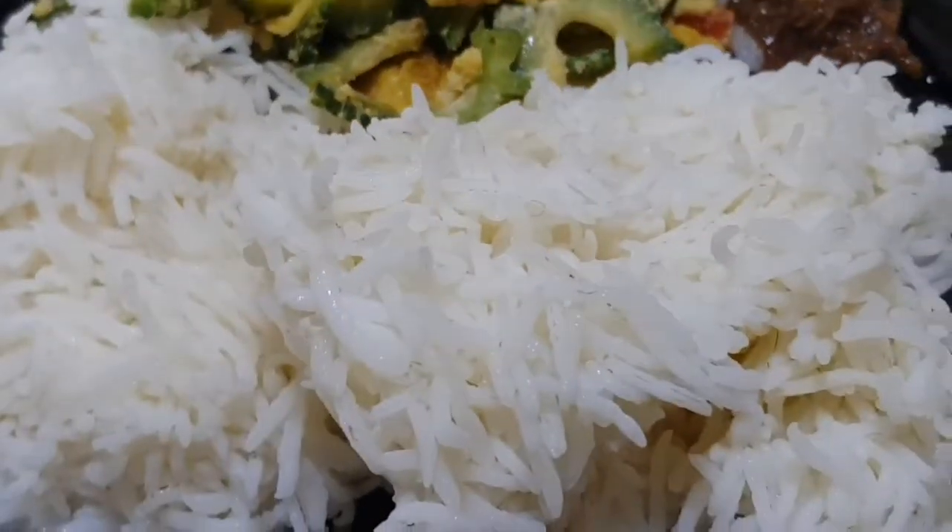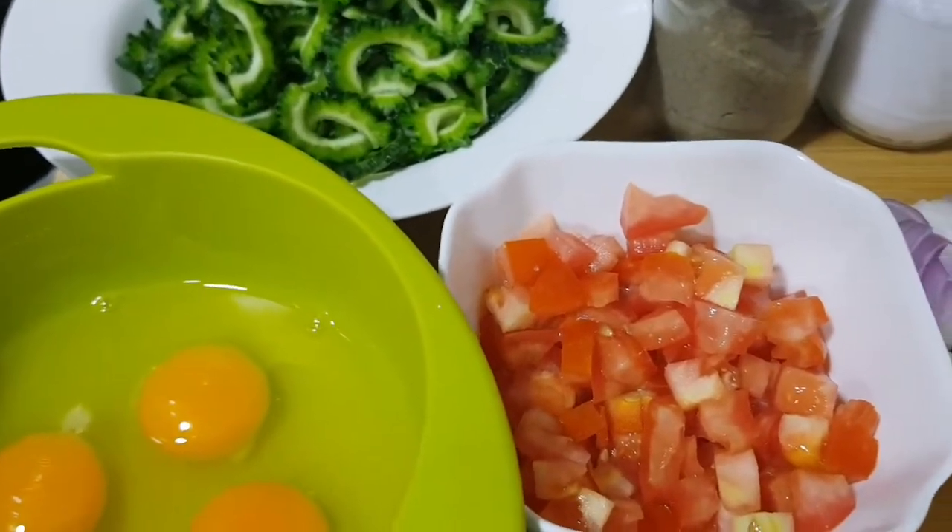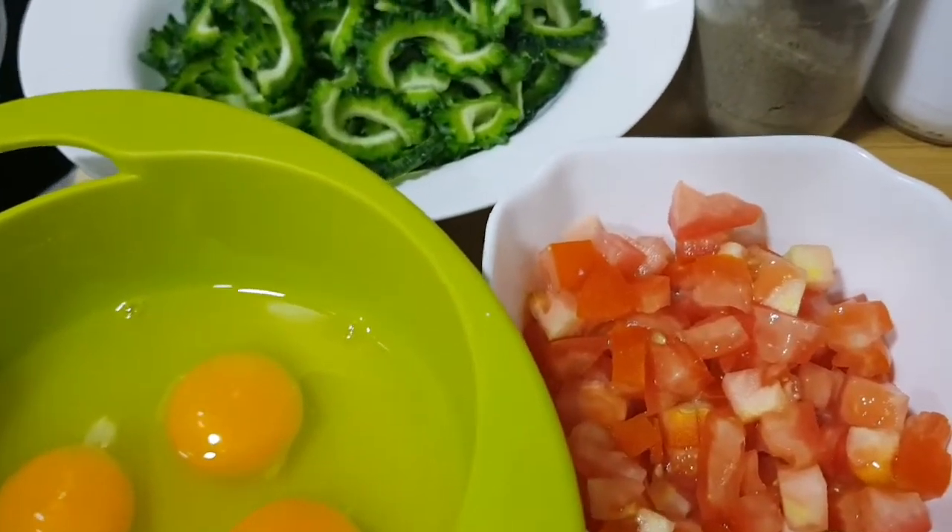Who likes Ampalaya guys? Hi guys! Welcome back again to Om Amira channel. So today guys, we are going to cook bitter gourd.